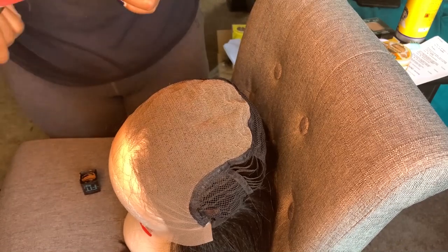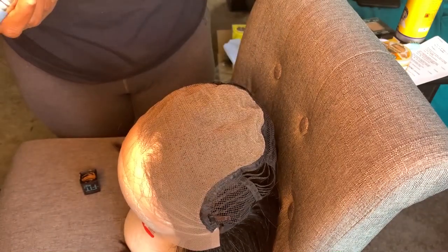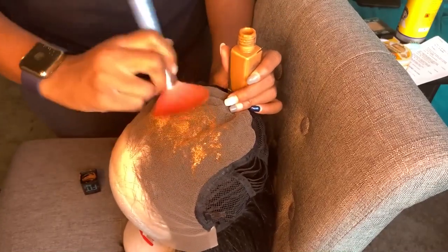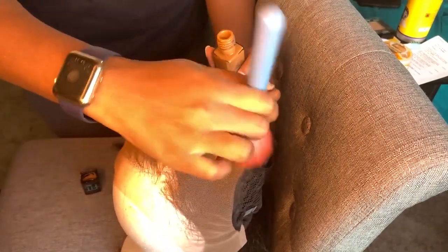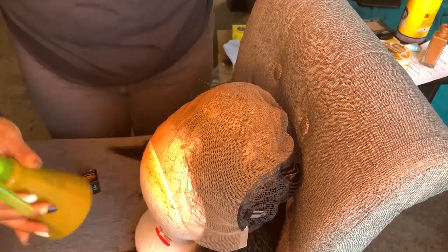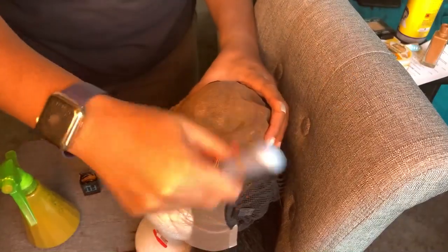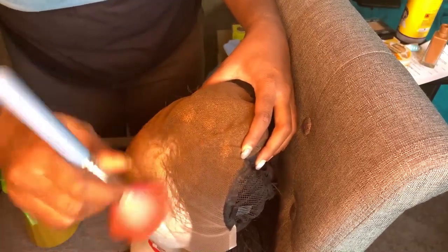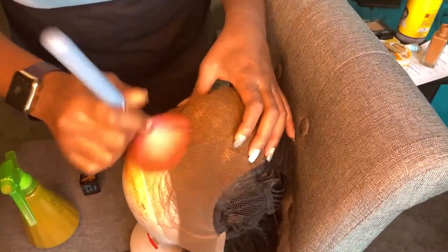So here I am with my Maybelline Fit Me Matte foundation in color 355, which is Coconut. I was thinking that all I had to do was put my foundation on a brush and dab it on the lace to tint it, but that wasn't working as well as I thought it would. So I watched a few videos and came across Beige Ojai's video — I love her and have been watching her for a long time. What she did was put foundation in a spray bottle with some setting spray and water, then sprayed the lace to tint it.